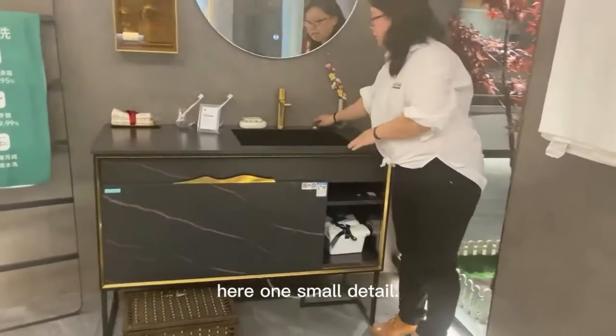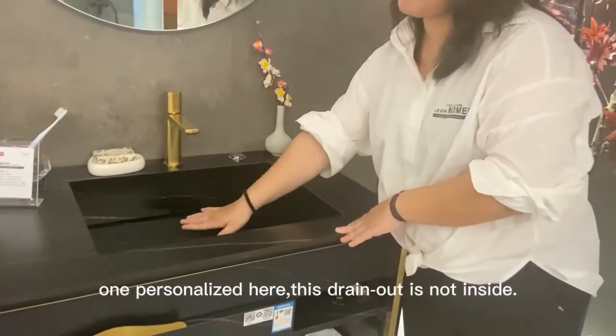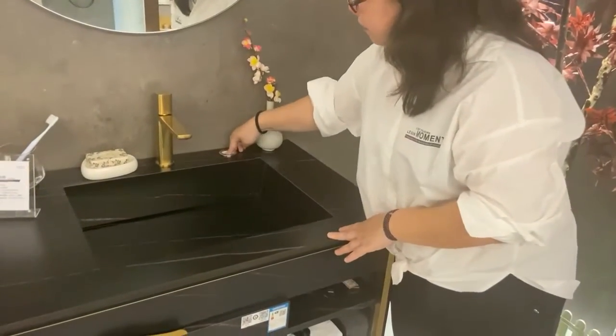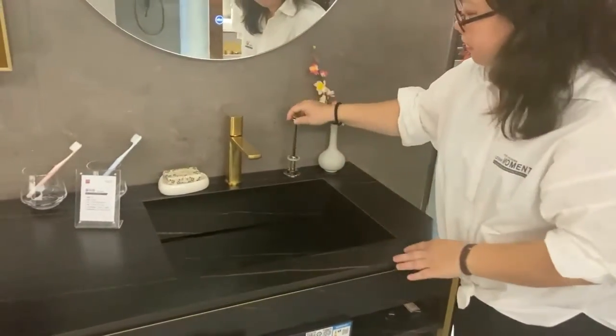One more detail — very personalized here. This drain out is not inside. It's here, so you can press it, take it, even take it out and clean.